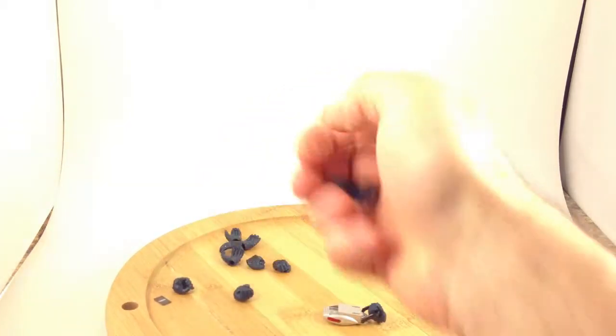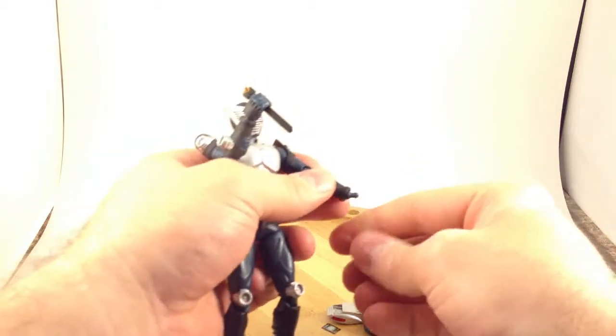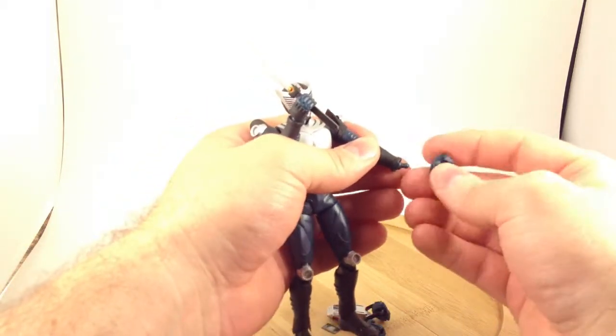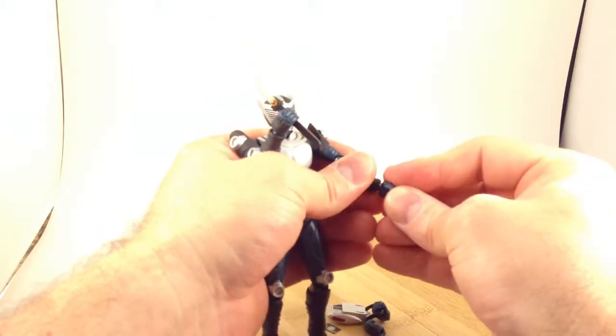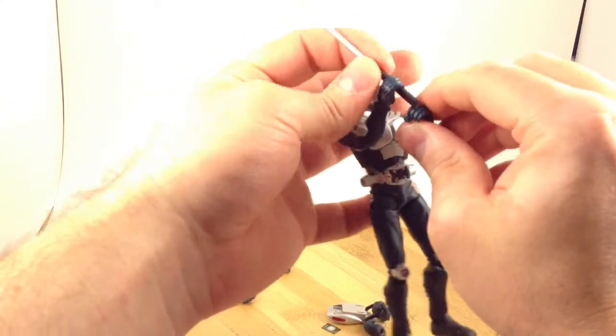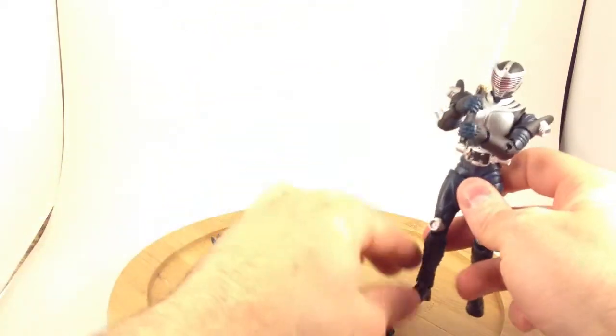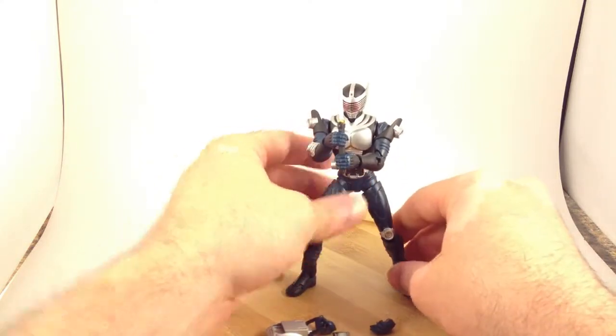What else can this figure do? Let's pop this hand off and put in the sword holding hands. The Ryuki body can two-hand the sword. I really like the show and I really like this figure arts body, so I think it was totally worth getting this figure even though it's about 97% repaint.